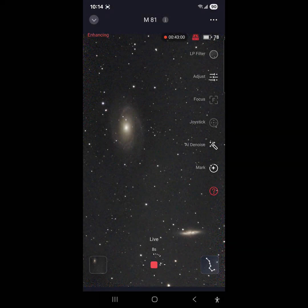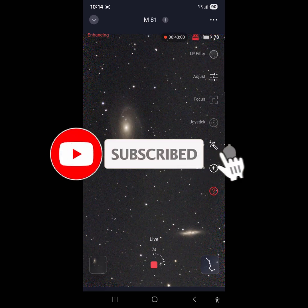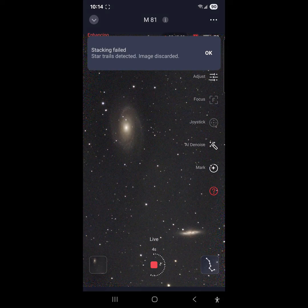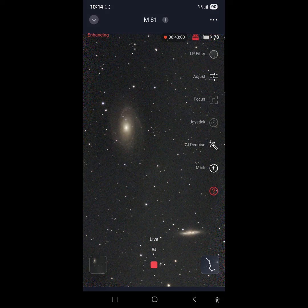Hey everybody, welcome back to the channel. Greg here, and wow — 43 minutes we've been going on M81 and M82, and it is just over the first quarter moon. I thought I would go ahead and check out some of the new options here with the new firmware, which I haven't really seen before — especially this denoising. I don't know how long it's been around.